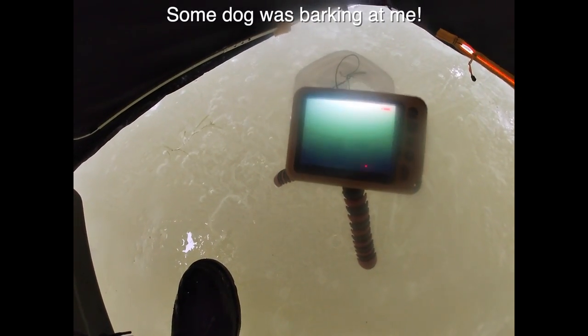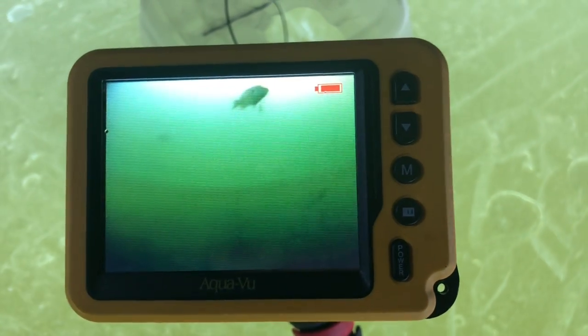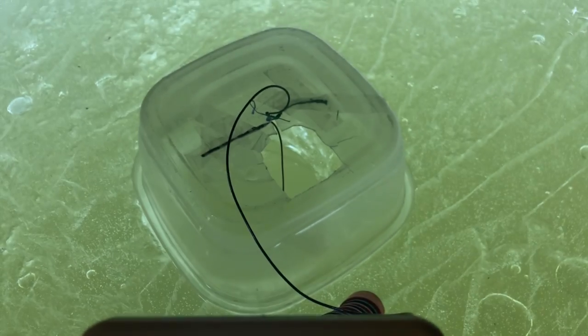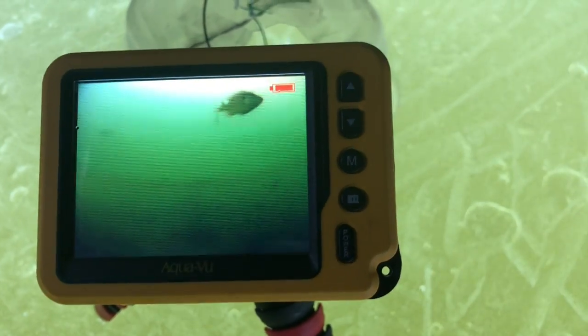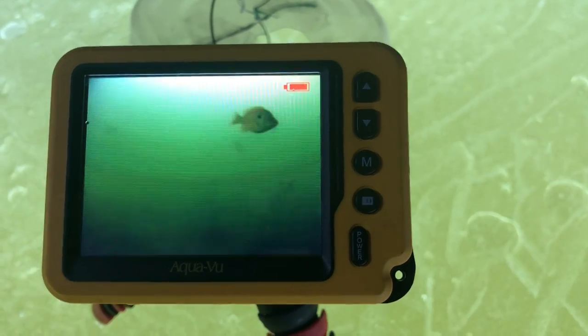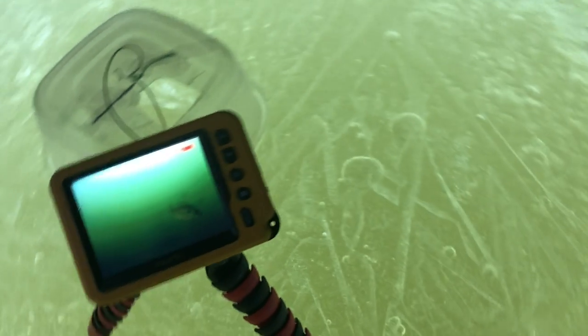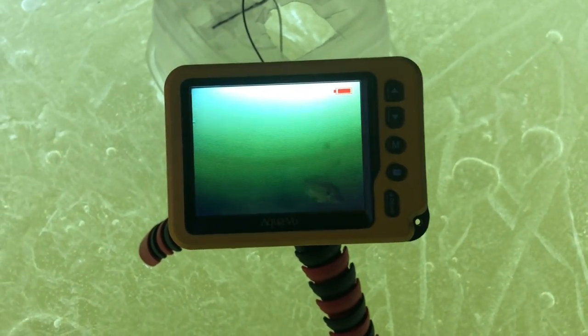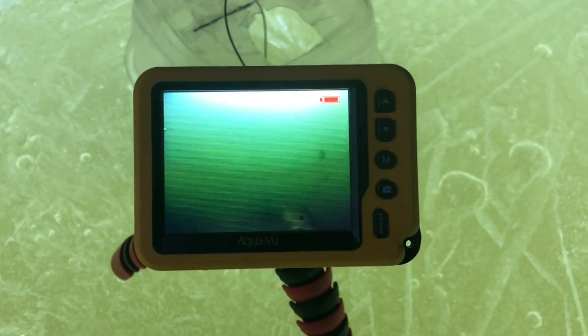Now I can see my jig — do you see it? There's even a fish looking at it. That's the Aquaview. It's such a cool system. You can just set up a cheap tripod like that and end up catching fish. It's got a good image. You've got to be pretty close though — I'm probably a little too far. This is about five feet between. I suggest maybe drilling your holes three feet apart, even two feet apart, and then you get a better image.